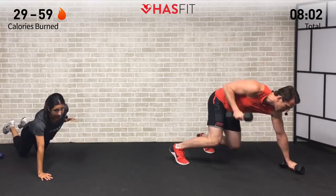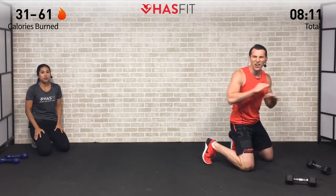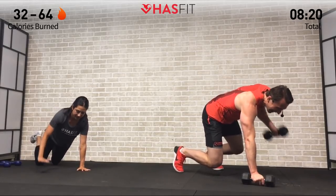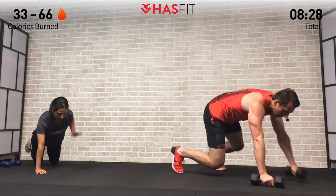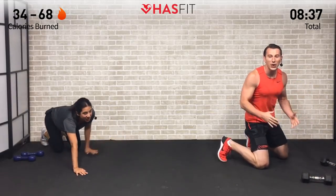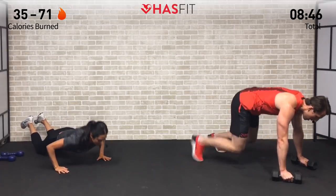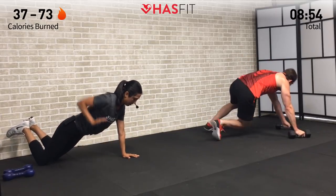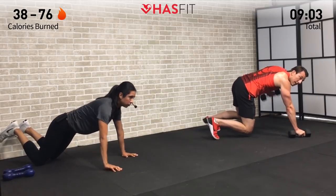This one works everything — legs, core, shoulders, triceps, and back — all getting hit. Core stays tight; especially as you're rowing, you don't want a big rotation but instead keep your core tight. Rep by rep, let's go. You've got three, two, one and break. One last round remaining — adjust your weight if needed. Back stays straight. Nothing can stop you right here. Three, two, one — break. We made it!